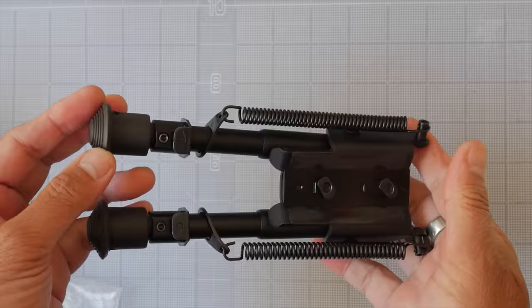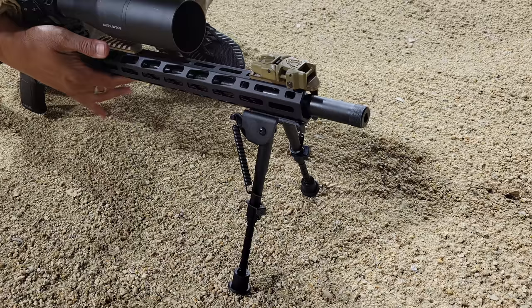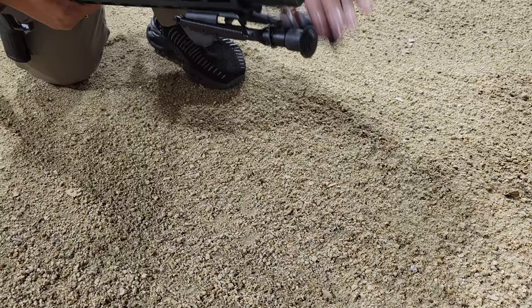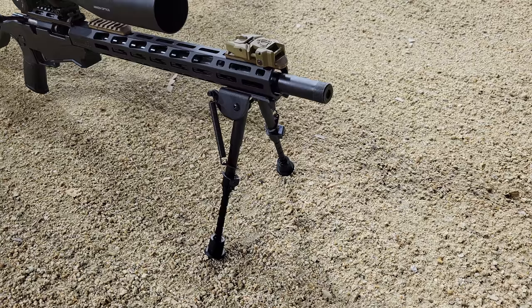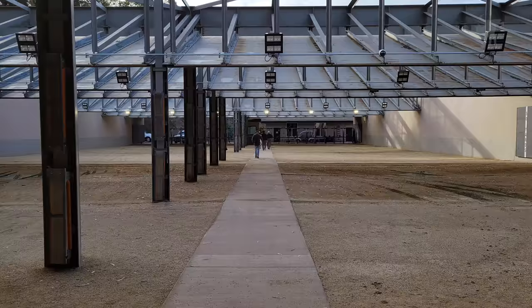I mounted the bipod on a Ruger Precision Rimfire and took it out to the local gun range to test it out. This is a Harris-style bipod, which means it deploys very quickly — the legs just swing out and the lower legs pop out of the main leg tubes. The lower half of the legs can be quickly retracted or adjusted to an appropriate and comfortable height, and it easily stows along the length of your barrel and handguard to save space. But the leg angle is limited to either stowed or deployed. You can shoot it prone or from a bench, or use it simply as a kickstand to keep your rifle from falling into the dirt. Let's take a walk back to the 100-yard benches and see how well this bipod performs.